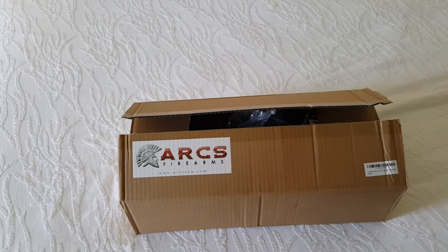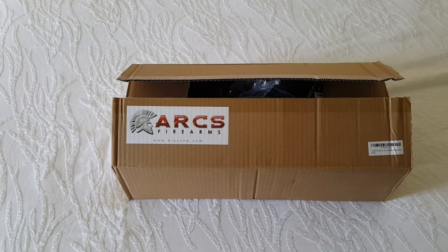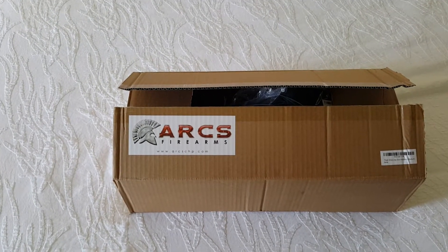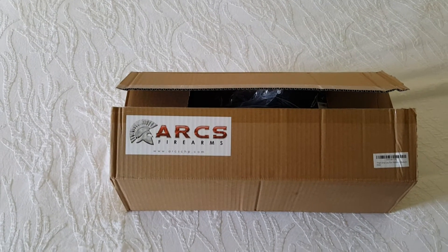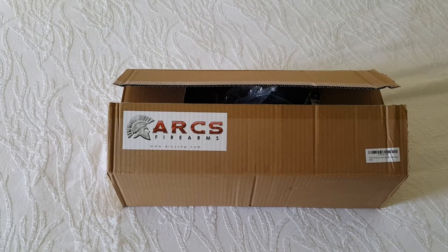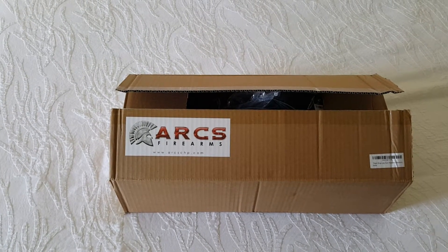I'm Jeremy with ARCS Self-Defense Firearms. We teach Krav Maga, Unarmed Self-Defense, as well as a series of firearms classes and trainings. Recently got into the equipment business essentially out of necessity. We were looking for good quality battle belts, holsters, mag pouches, and weren't happy with the quality or price of a lot of the stuff we've seen. We thought it could be done better — better price and a better product — and so that's what we set out to do.